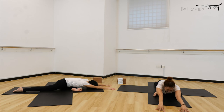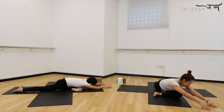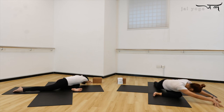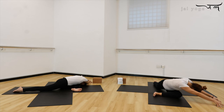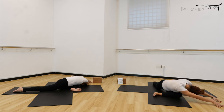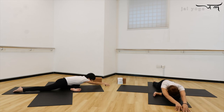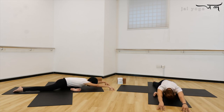Now inhale, lift the forehead up, walk your both hands to the left side, go as far as you can. Make a deep inhale from here, exhale, release the body down. Start to feel the right side of the body stretching. Stay here for five, four, three, two, and once. Now inhale, come up and back to the front. Exhale, release the forehead down.